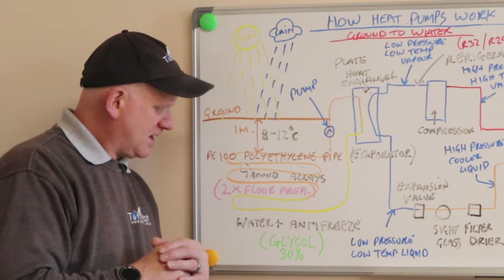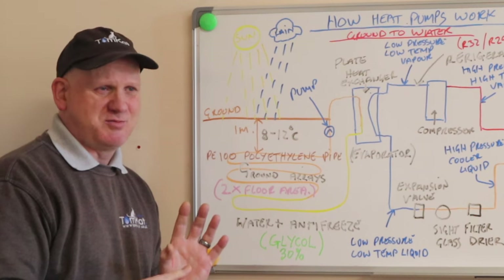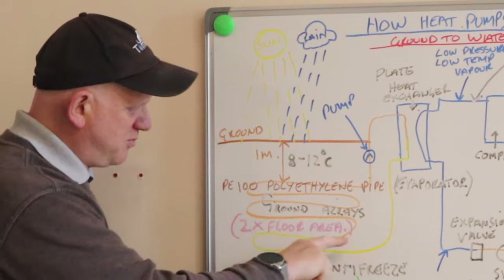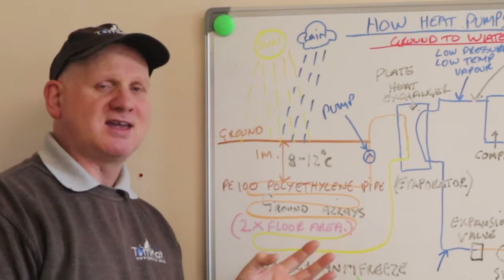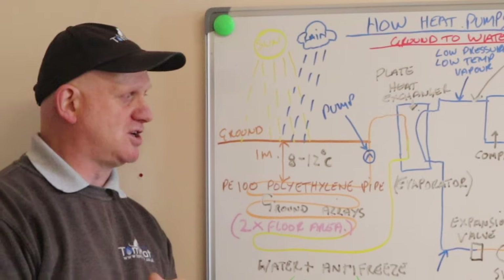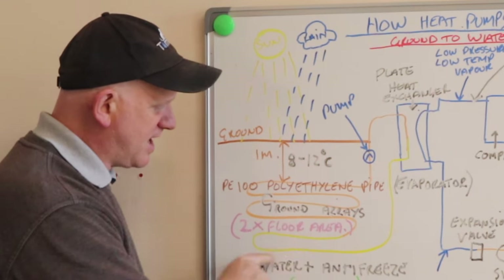To extract the heat, we have a glycol mixture — about 30% glycol to 70% water — which is pumped around the ground pipework where it absorbs the heat and takes it back to the evaporator, or the plate-to-plate heat exchanger, inside the property.